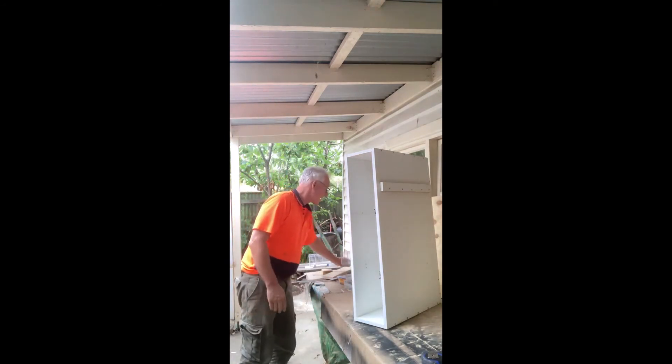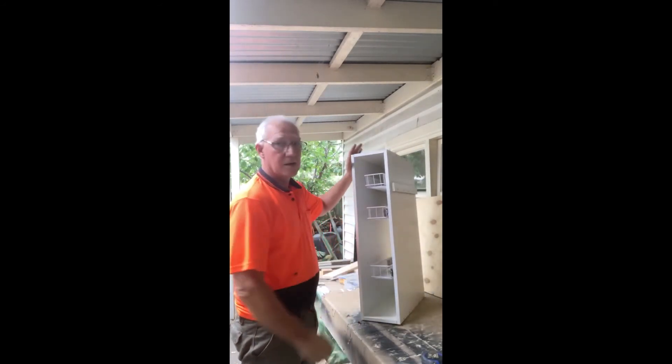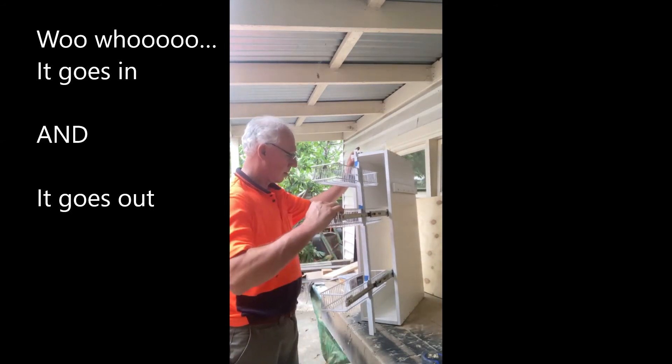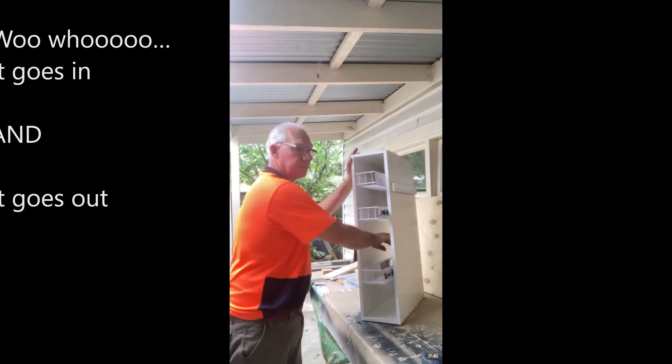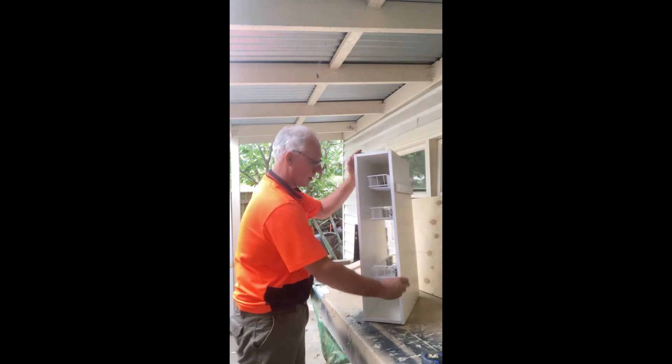I'm getting very tired. Okay, now I'm going to try and fit it for the fourth time. Okay, finally — there you have it. DIY pantry cabinet. Yep, seems to work quite well. I am happy with that.